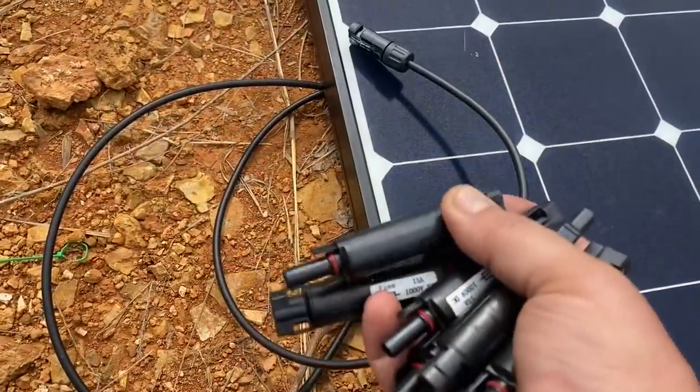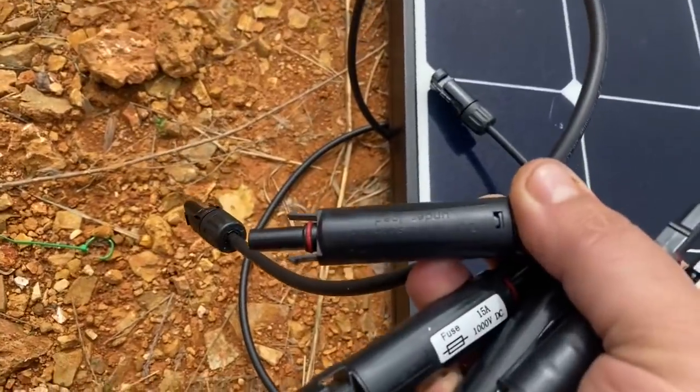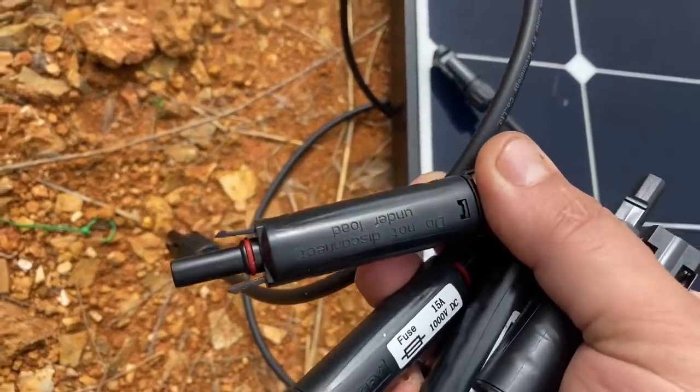One of the first things I'm doing is adding fuses to the positive lead on each panel. There'll be a 15-amp fuse on each panel.